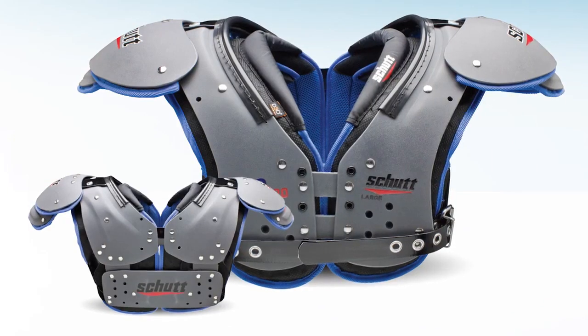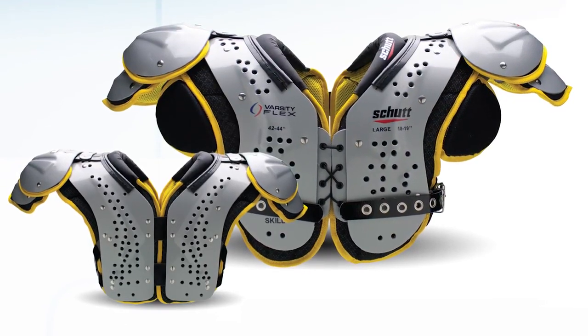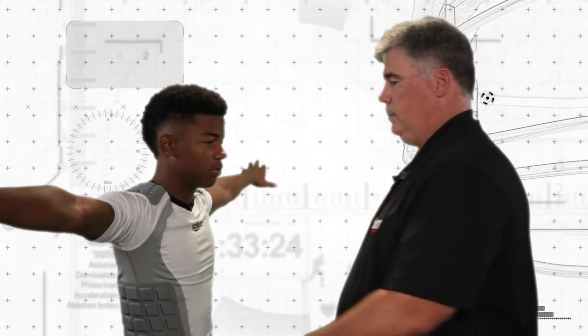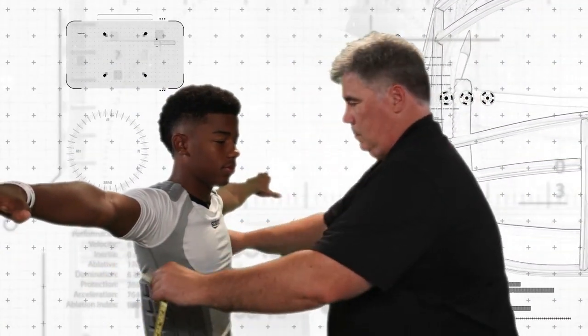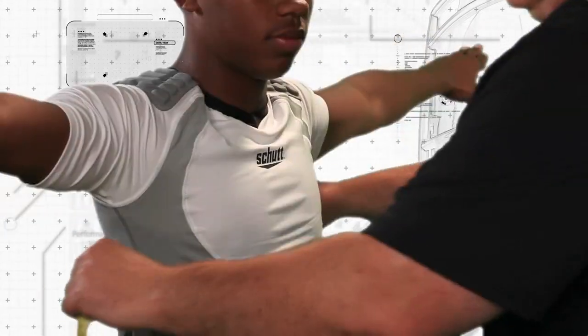Each model is designed to give you maximum protection, range of motion, and performance. The first step to finding the proper shoulder pad and size is to measure the player's chest and shoulders using a cloth measuring tape.